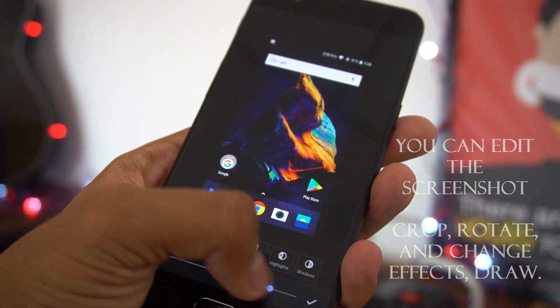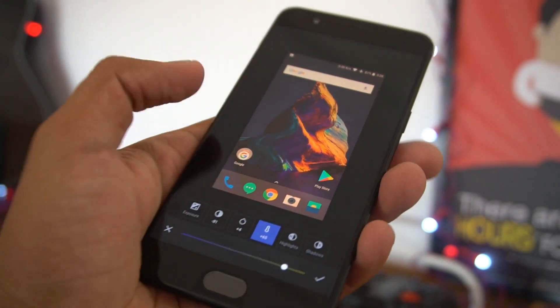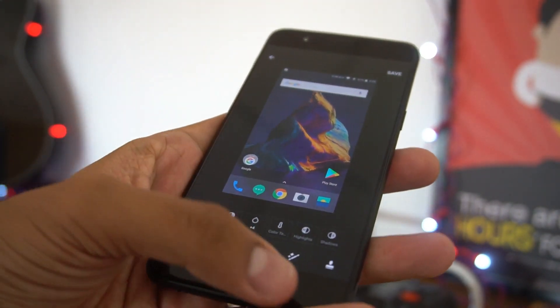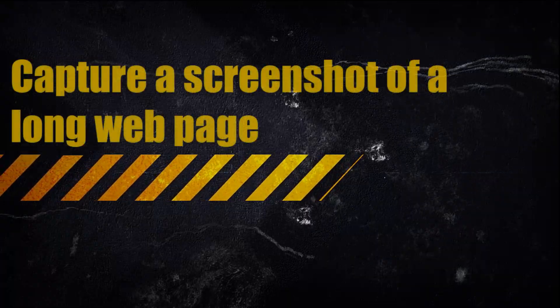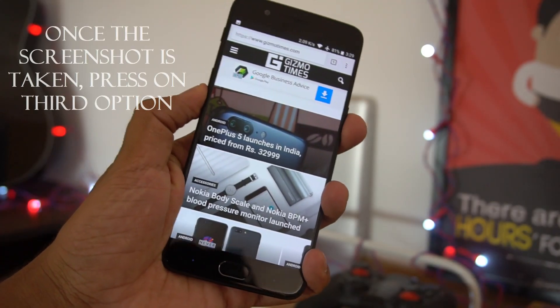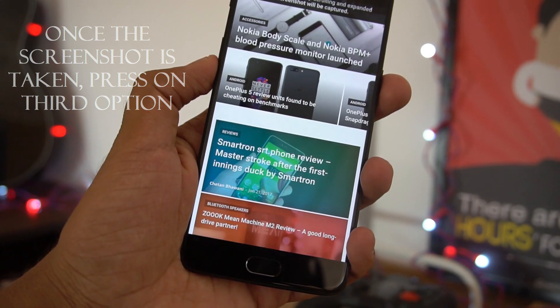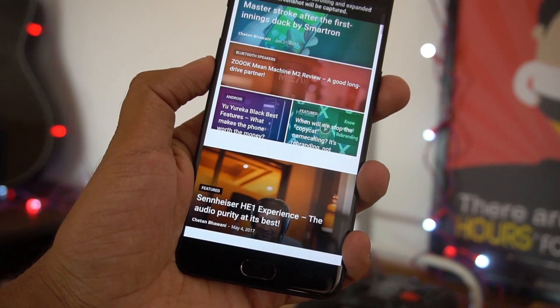There's also a way to take a long page screenshot. When you are browsing a web page and want to take a screenshot of the entire page, you can just tap on the third option after taking a screenshot, and that will scroll down taking the screenshot of the entire web page.